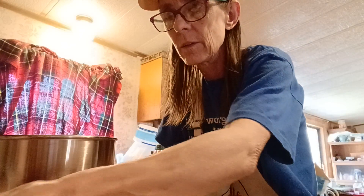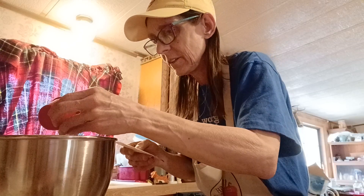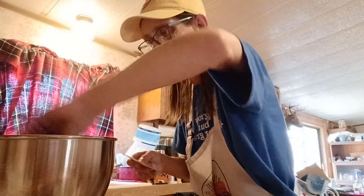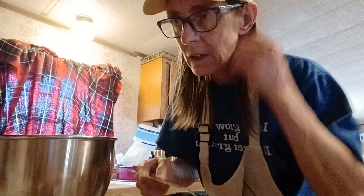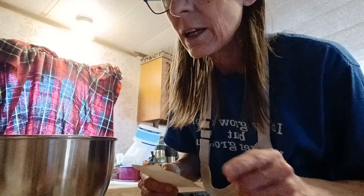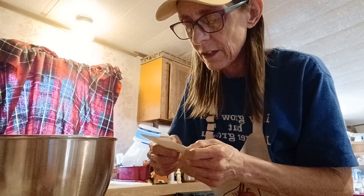I've got one and a half teaspoons of baking soda, one and a half teaspoons of baking powder — whatever it is, it's written down. I got a teaspoon of sea salt, finely ground. Okay, wet wet wet — combine dry ingredients in a large bowl.